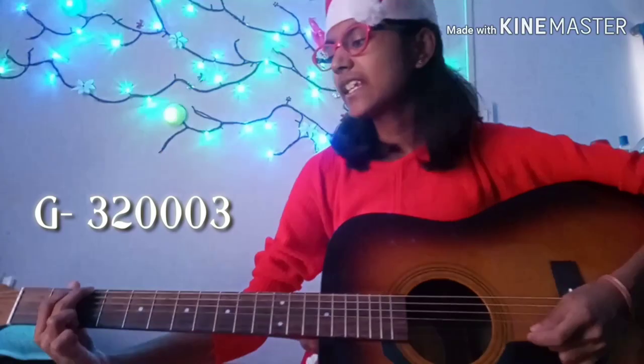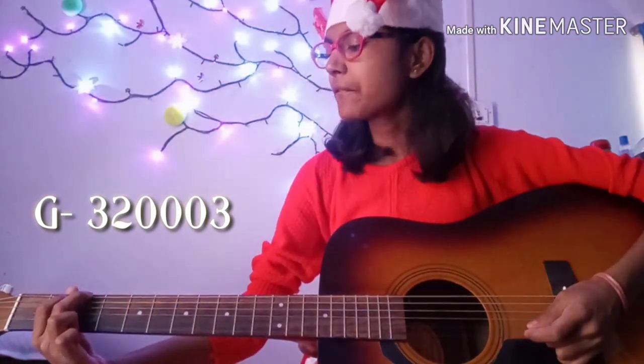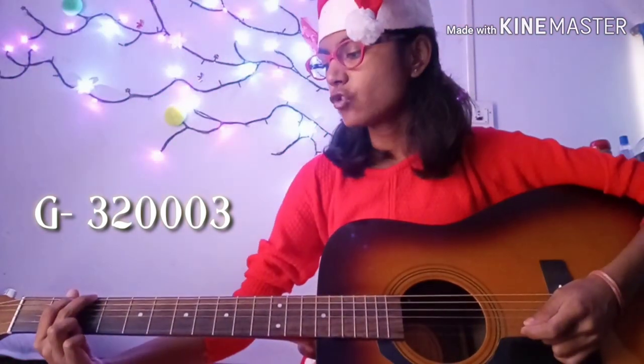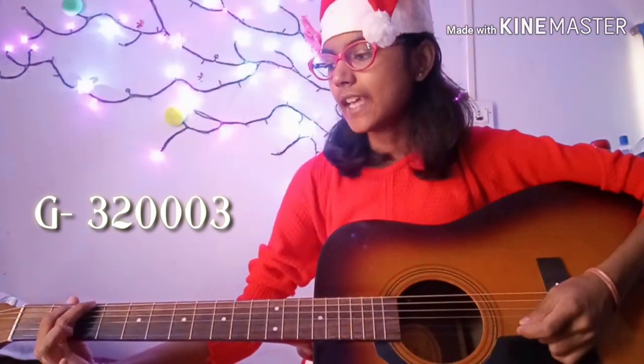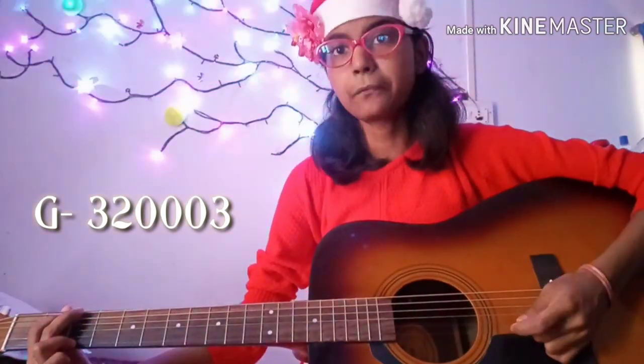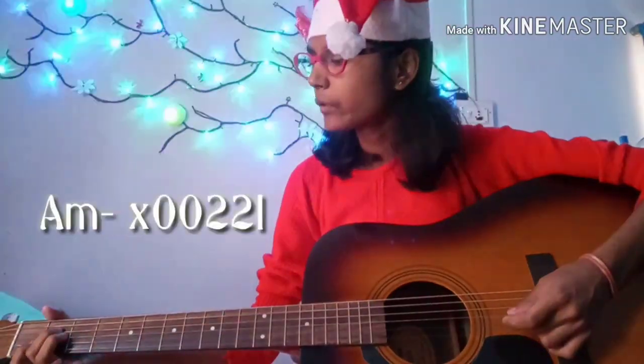Moving on, we have our G chord, which is also kind of easy. For playing this chord, we'll be needing our index finger on the second fret of the A string, our middle finger on the third fret of the low E string, and our ring finger on the third fret of the high E string, and we strum it.